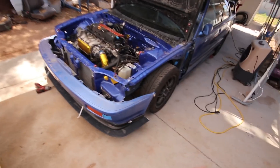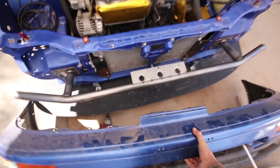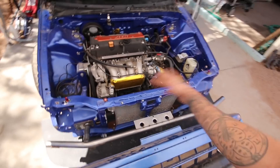Got the bar made up, just giving it a good test fit — also needed to make an Instagram clip because I still get a lot of DMs about how this thing actually mounts and its purpose.